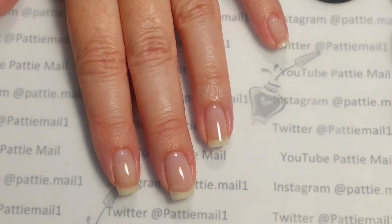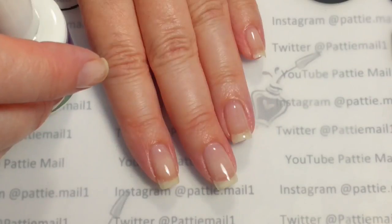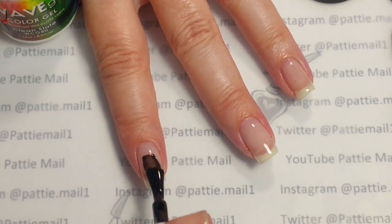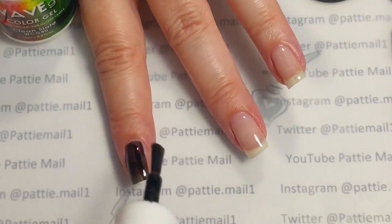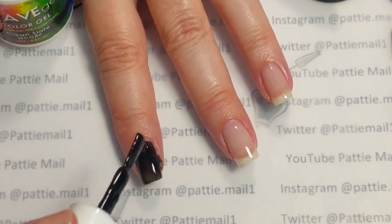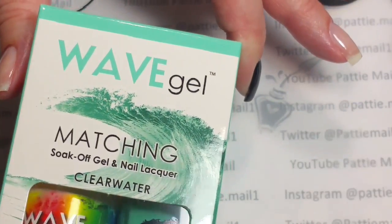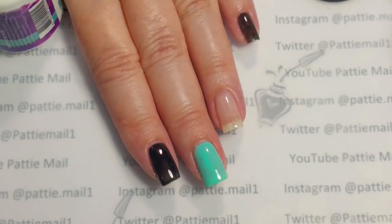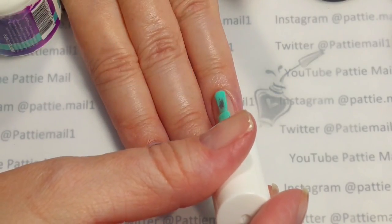I have the base coat on and the first color I'm going to use is Wave Gel's Clean Slate. I'm going to apply the first coat to my index finger and then apply one coat to my pinky finger. On my accent nails I'll be using Wave Gel's Clear Water. Apparently I had the camera off. I'm going to apply Clear Water to my middle finger, my ring finger, and my thumb.